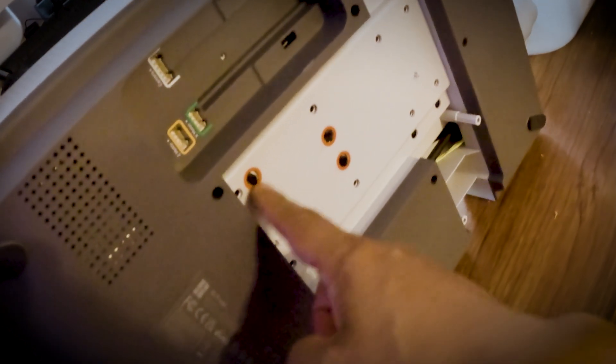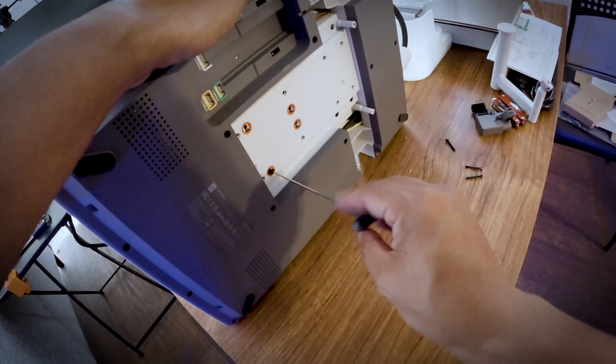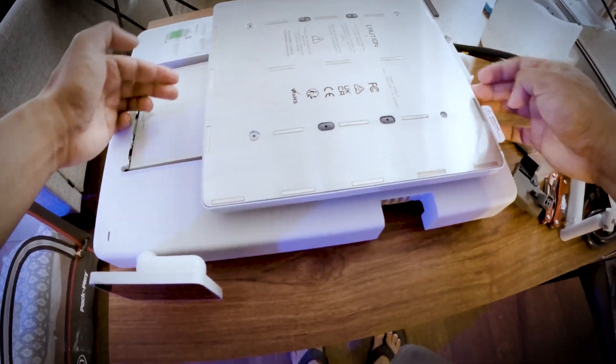Use allen key H2 to remove the four highlighted screws at the bottom of the base housing to unlock the heat bed. Next, let's tilt the screen to get it out of the way.